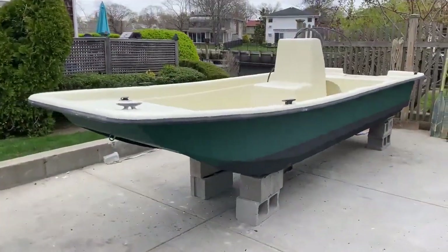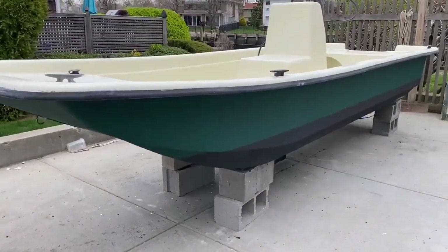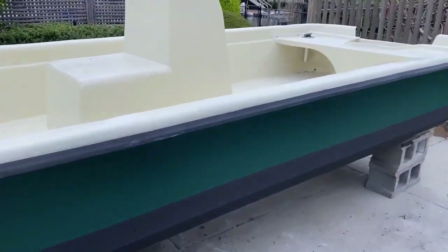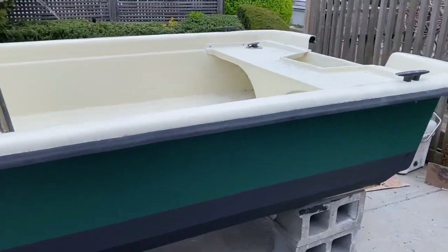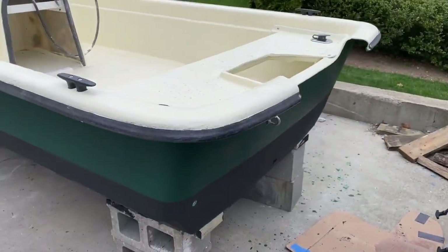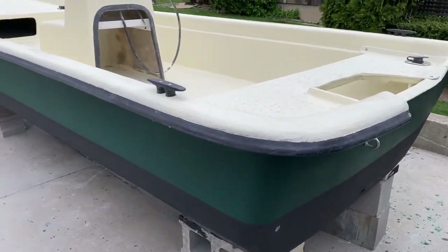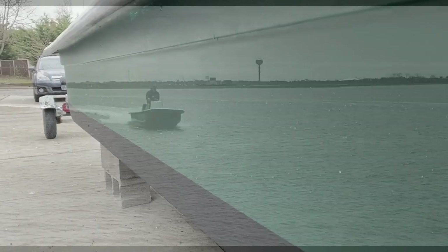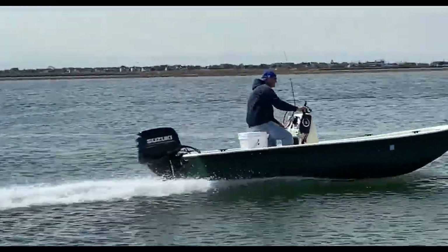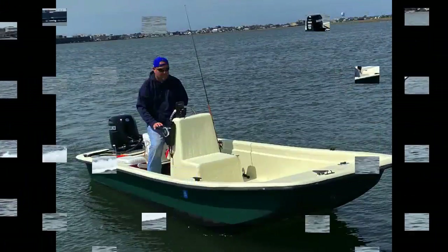This is the finished product after I've also applied a new coat of bottom paint. It's a dark green — not the drab green that most duck hunters use, but I wanted the boat to look good for fishing and clamming and whatnot. The duck blind I'm going to make — the weeds are going to actually cover the majority of the hull. A very easy do-it-yourself project: how to apply gel coat with a roller.